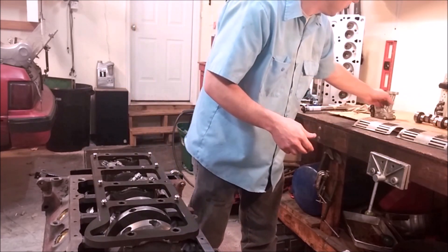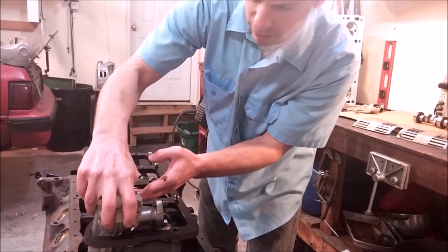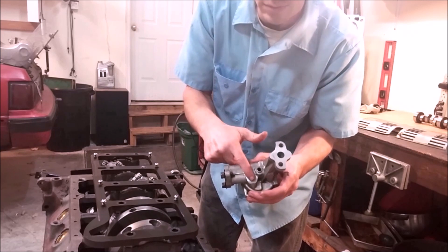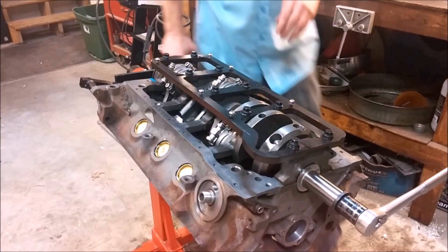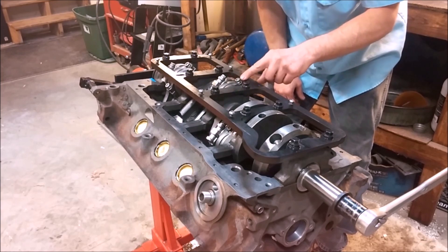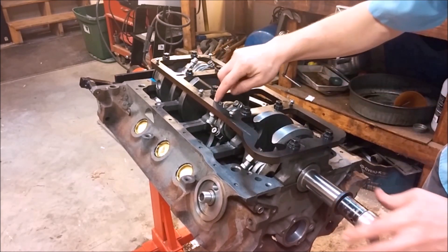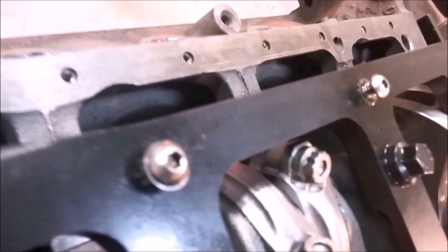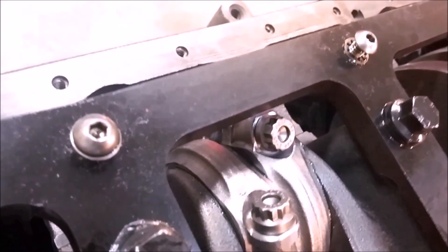If you are using a girdle, note that the oil pump slips in through here, but because of the thickness of the girdle, it may come in contact with the top of the pump. You may have to remove material from the top of your oil pump to make sure it doesn't hit the girdle. Once the girdle is in place, before you torque it completely, slowly rotate the engine around and check for any interference with the rods — this is very, very close here, but it does clear. With a different rod combination or manufacturer, that might be a problem, so that's something you're going to want to check.